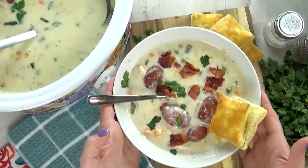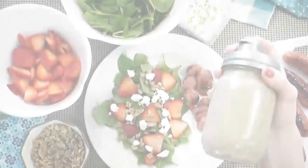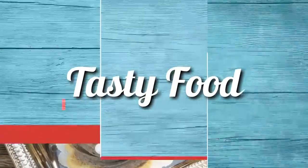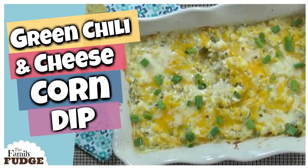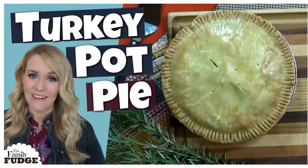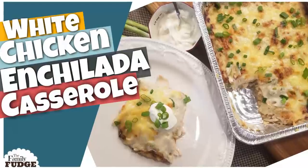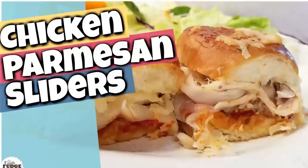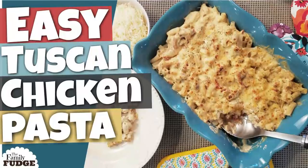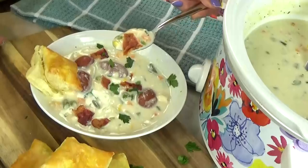Hi guys, and welcome back to The Family Fudge. Today I have a really easy and delicious crock pot recipe to share with you. When I started this channel, I used to share dinner recipes all the time on a series called What's for Dinner Wednesday. That was before I started doing lunches, but recently I've had a lot of requests to do dinner videos again. All of my recipes are super easy, quick, and kid approved — just like today's recipe, which is chicken pot pie chowder.